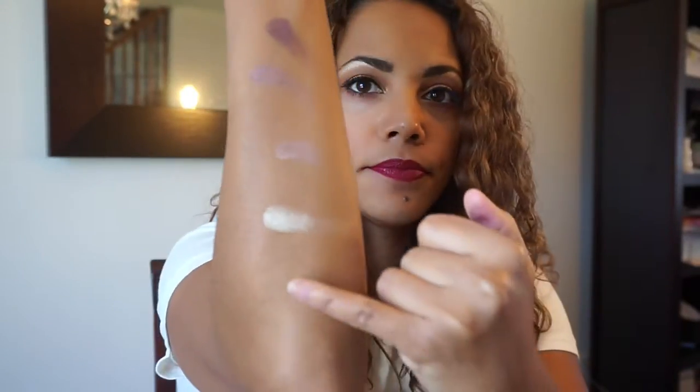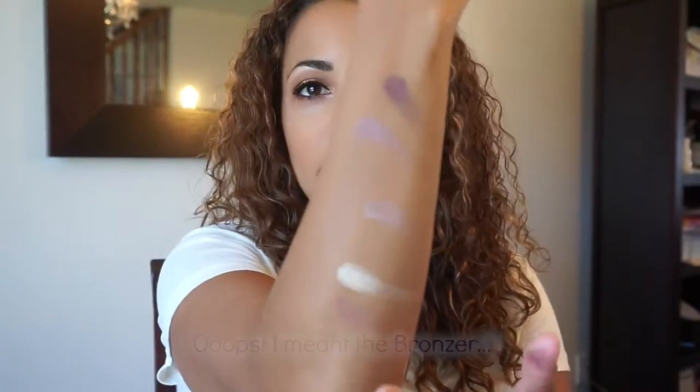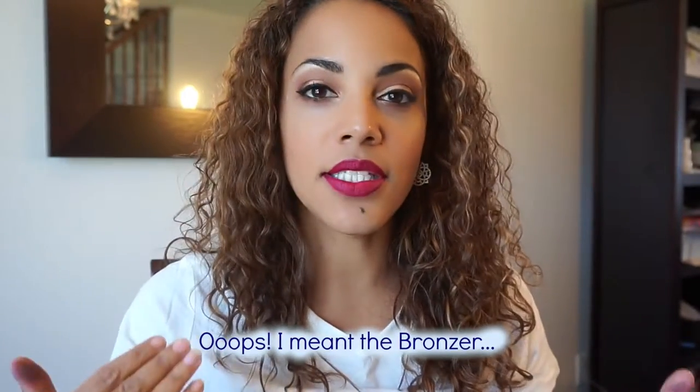Now I'll swatch the blush for you. The problem with blushes is when you swatch them they don't look like much, but when you put them on your cheeks — I'm actually wearing it now — it looks great. I find the blush might be a little orangey on paler girls, but on a medium to tan skin tone it looks great. I absolutely love this palette. I did this look with the Swamp Queen palette — if you're interested in knowing how I did it, stay tuned!